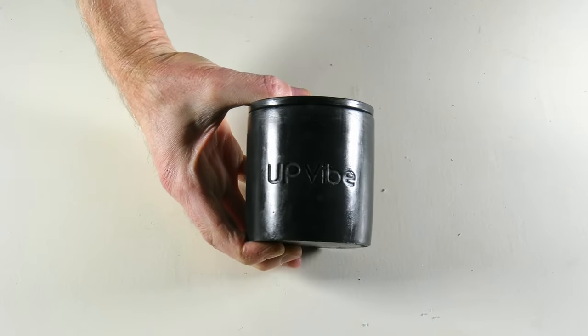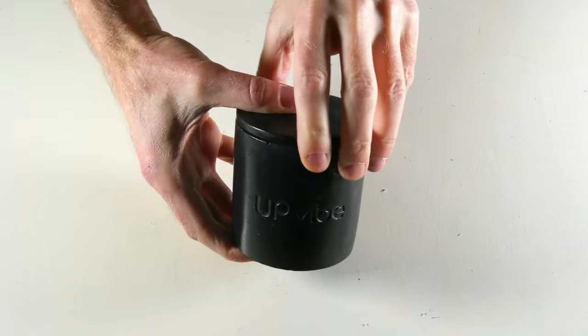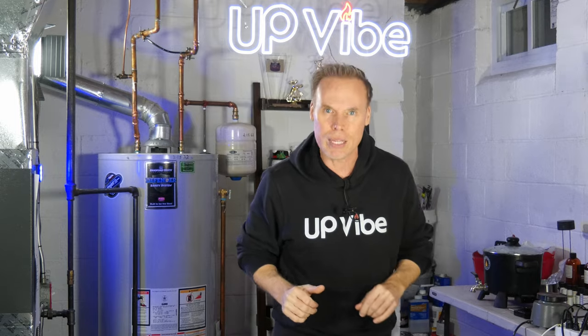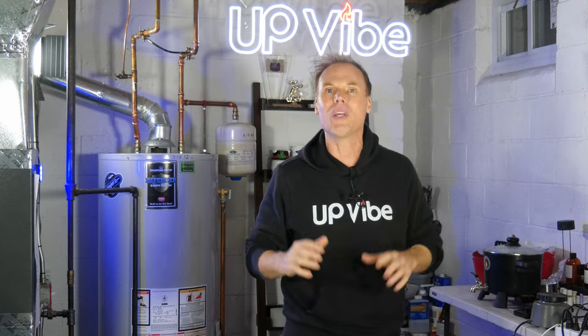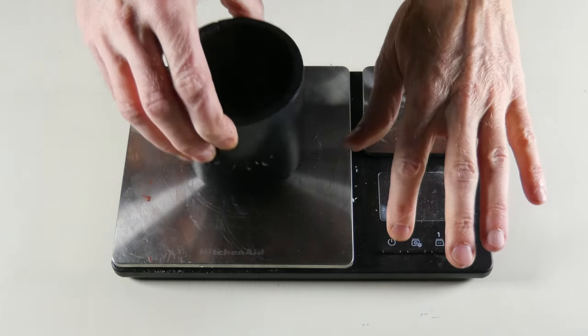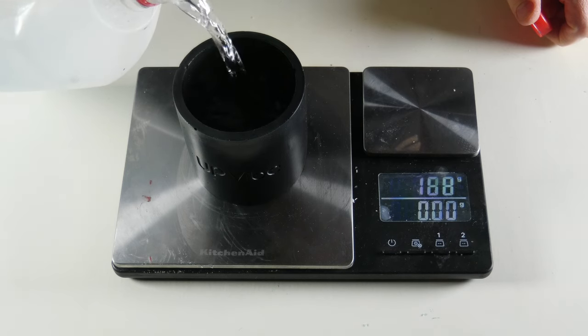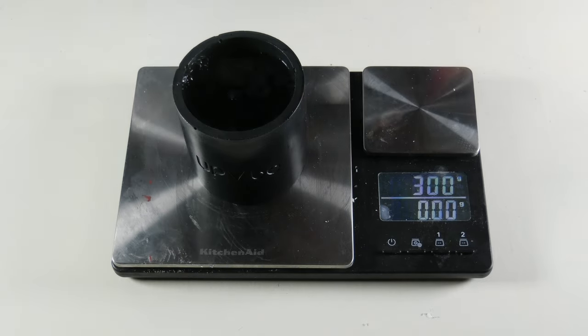Here's my candle jar — a custom Upvibe concrete candle jar, very similar in size to the Amazon silicone mold, three inches by three inches. The first thing you're going to do is get your trusty scale, put it on your table, place your candle jar on top, turn your scale on, and fill up your candle jar with water until you reach the point where you would normally add your candle wax and fragrance oil combo.